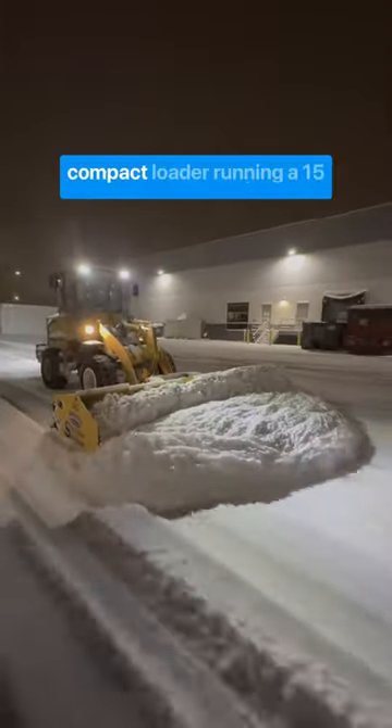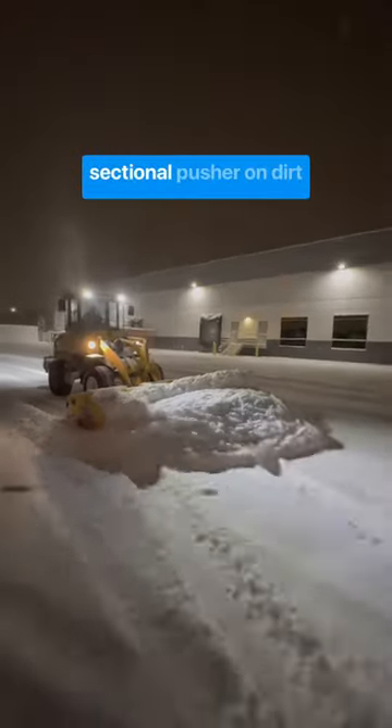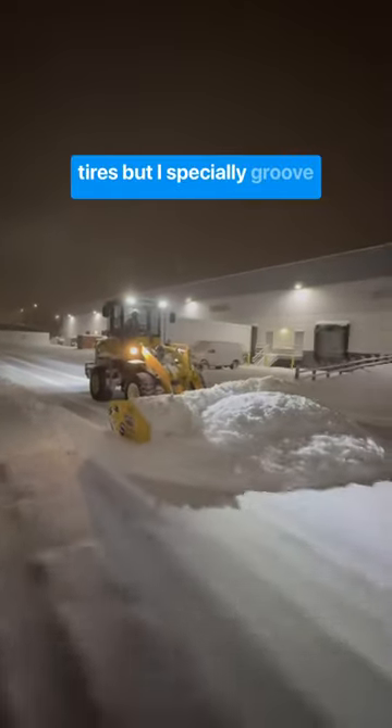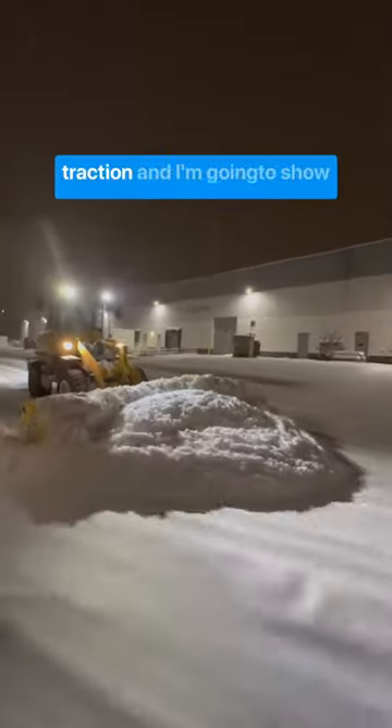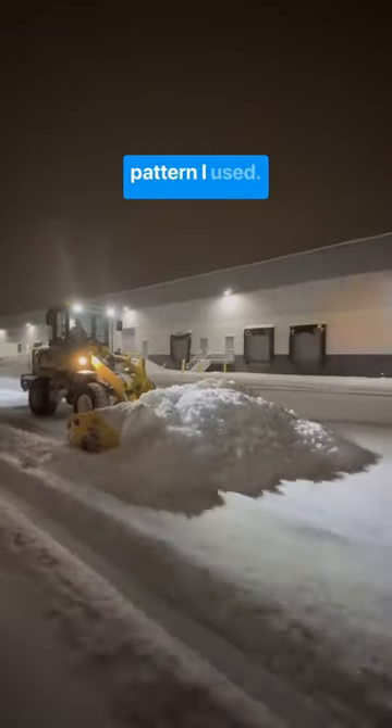This is a 74 horsepower compact loader running a 15 and a half foot wide Arctic section pusher on dirt tires, but I specially grooved those tires to give me more traction. I'm going to show you exactly what pattern I used.